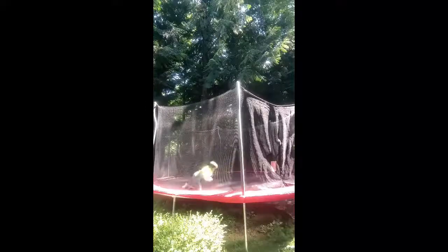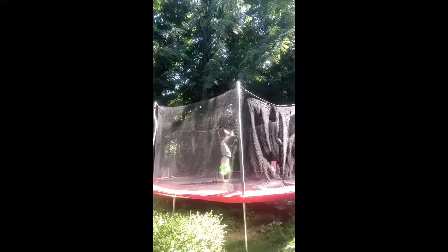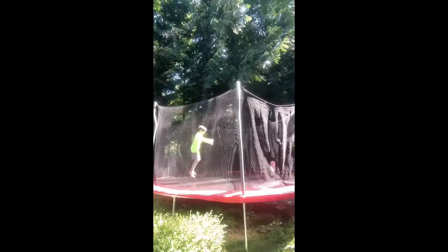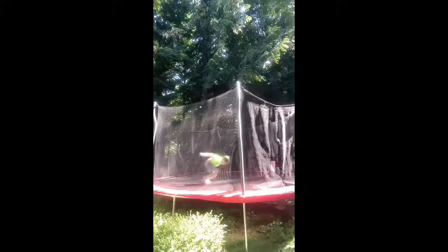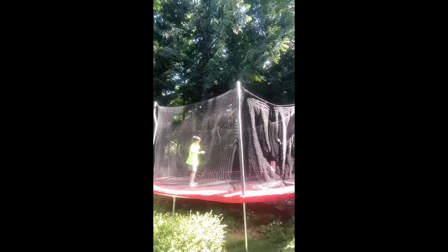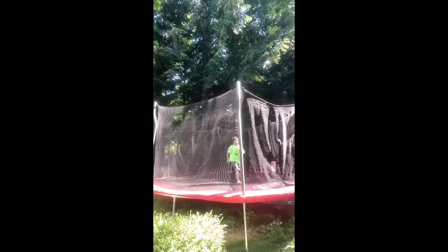Knees up, do your head, and go forward. Then what you're gonna want to do is knees up, back, and land on your feet. You want to push off with your hands to your feet — push off and land. That's that thing.